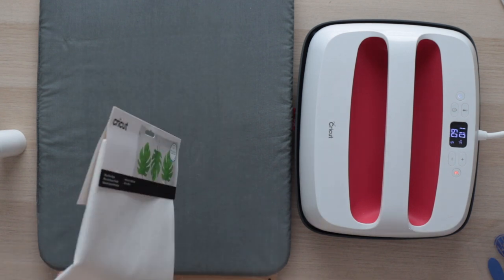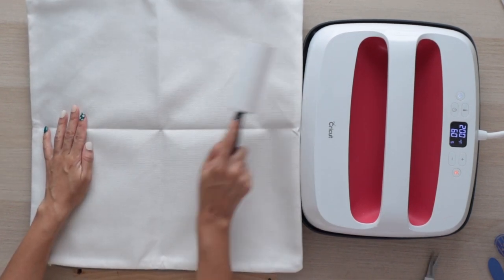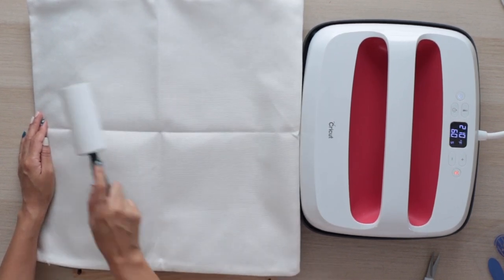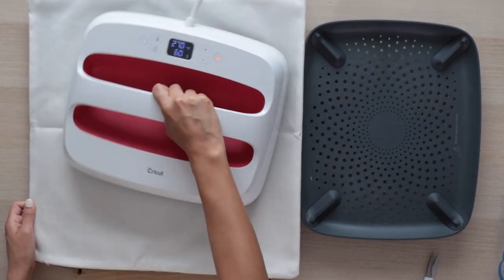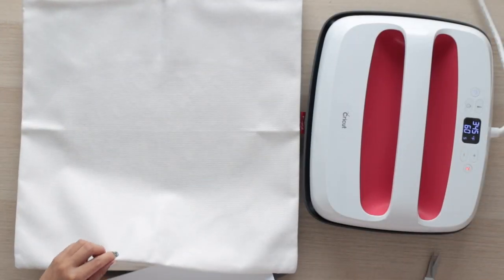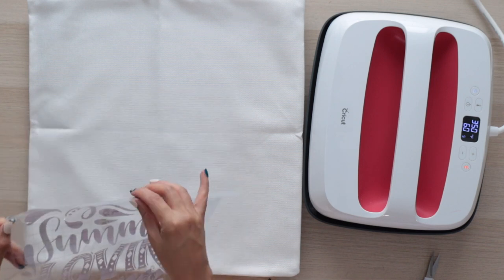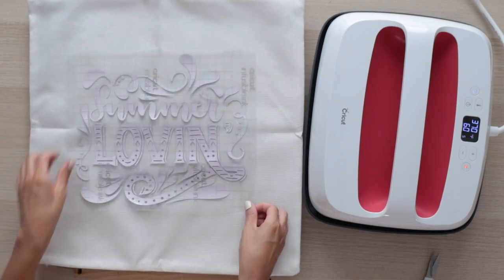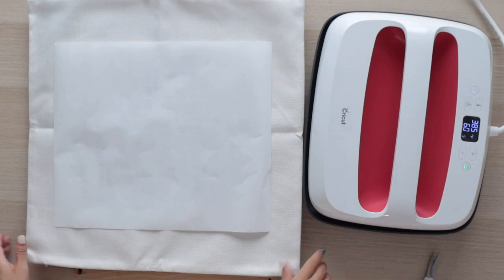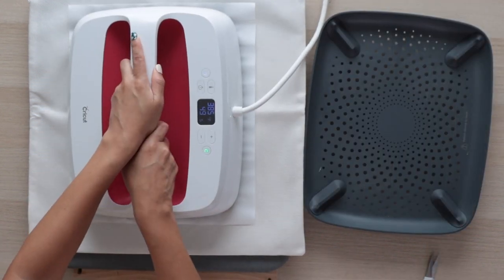I'm using a Cricut pillow sham blank — this is compatible with infusible ink and is 100% polyester. Use the lint roller and remove any debris or fiber from the pillow; do not skip this step, as even tiny debris can create imperfections in the transfer. Preheat the pillow for 15 seconds. Place a piece of white cardstock inside the pillow to make sure the ink doesn't bleed to the other side. Center the design on the pillow. Cover it with a piece of butcher paper. My EasyPress has reached the desired temperature. Press the design for 60 seconds using light pressure.